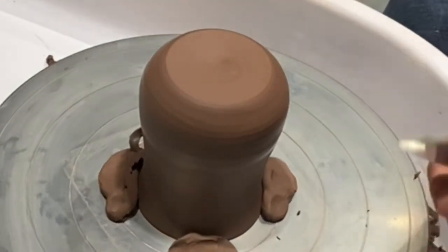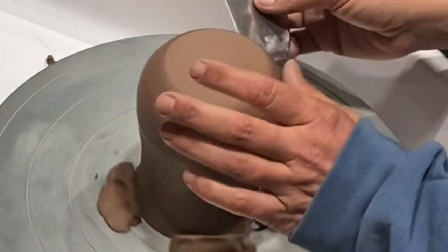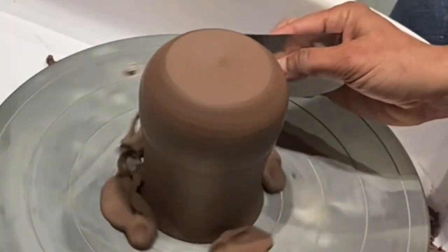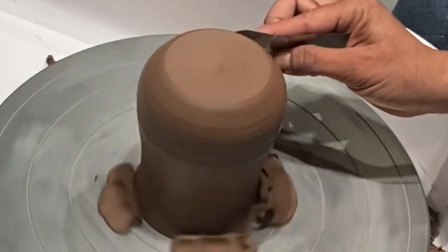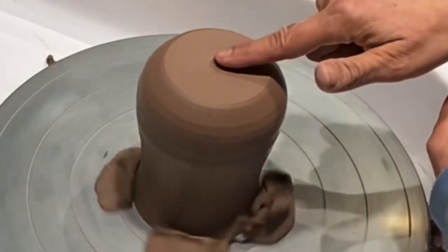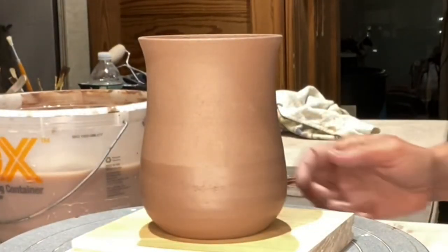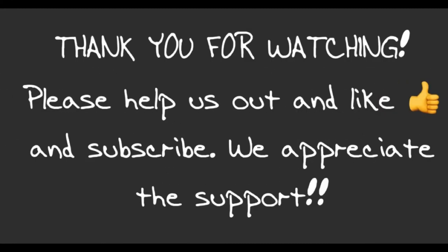Some people burnish with stones, but I use this tool. There are some lines and I'm okay with that — it gives a rustic feel. And that's it! That's my easy trick for centering quickly and burnishing quickly. I hope you enjoyed the video and I'll see you soon.